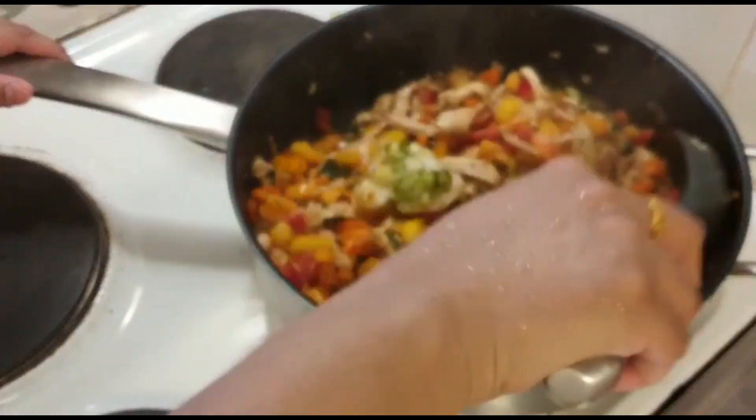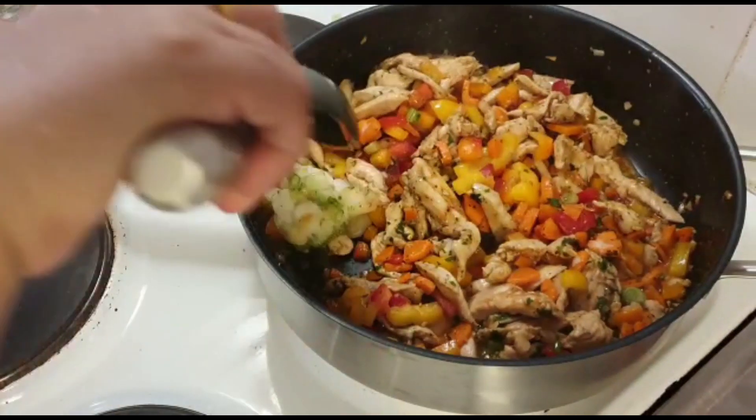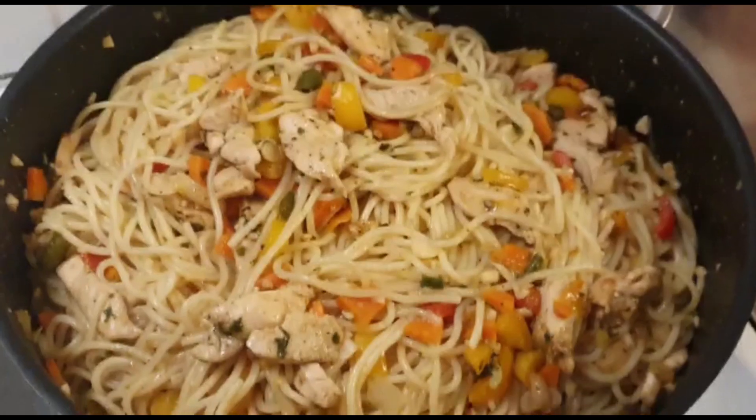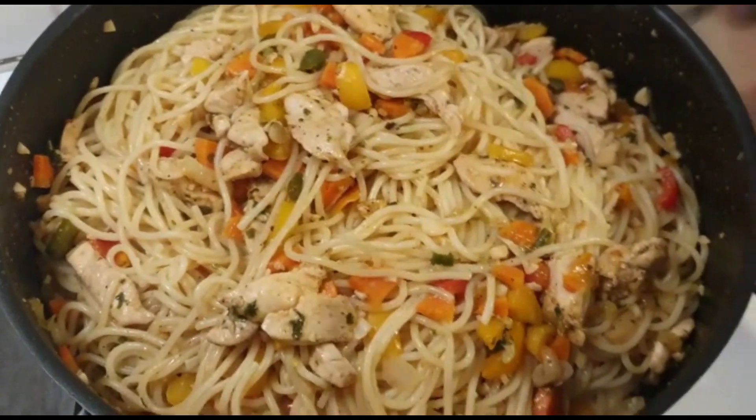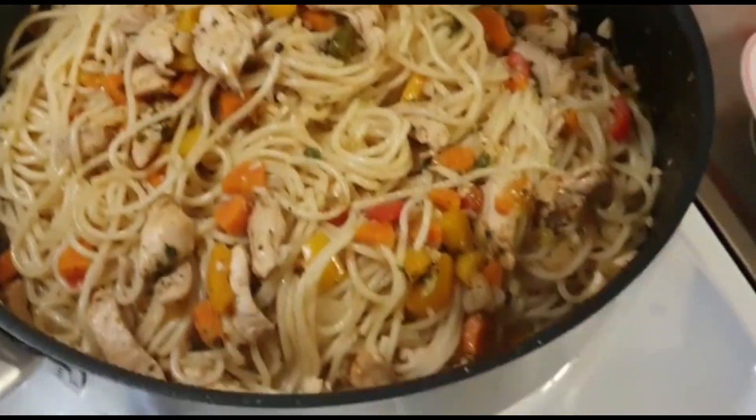After that, I added the spaghetti into this dish and combined everything together. You should try it with your dish — give this recipe a try!